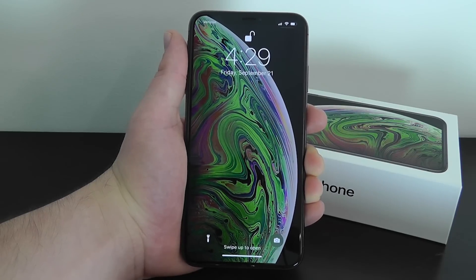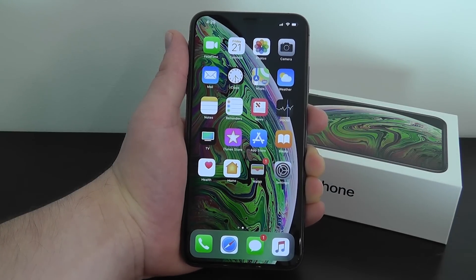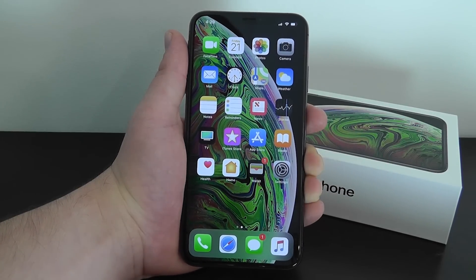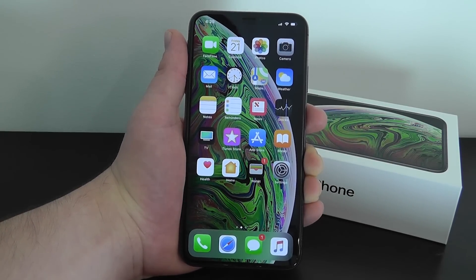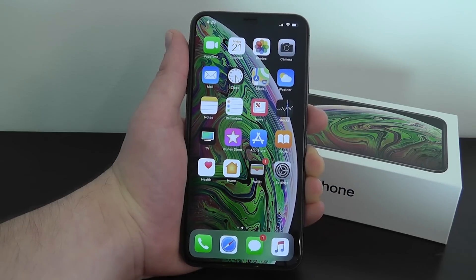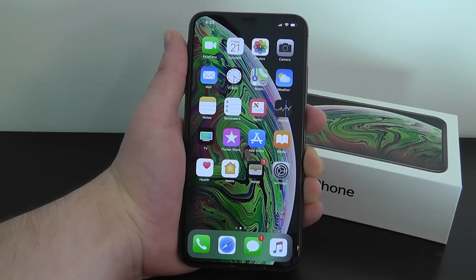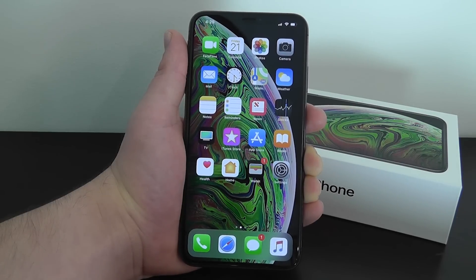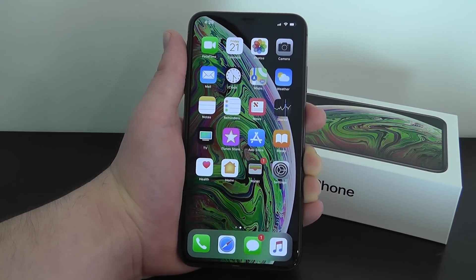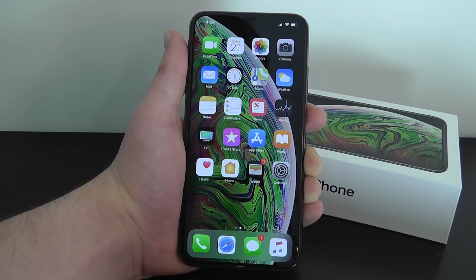Today I'm going to be showing you the best hidden features for the brand new iPhone XS. These are hidden features, tips and tricks to help you use your new iPhone at its highest potential. For this video we're going to be using the new iPhone XS Max, but these features will also work on the regular iPhone XS as well. Let's take a closer look so you can use your iPhone XS like a pro.